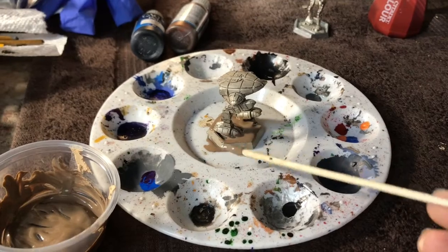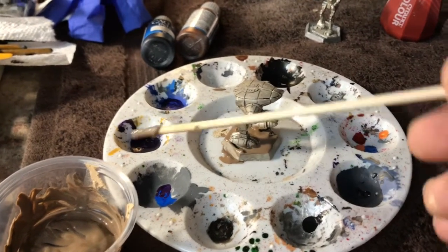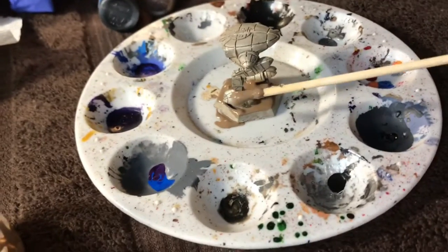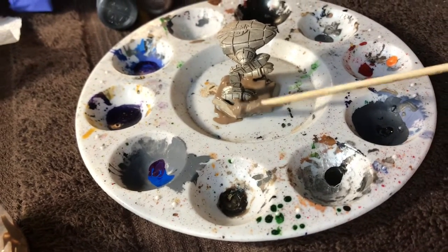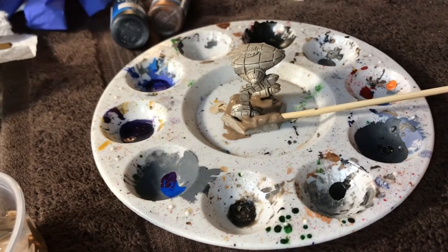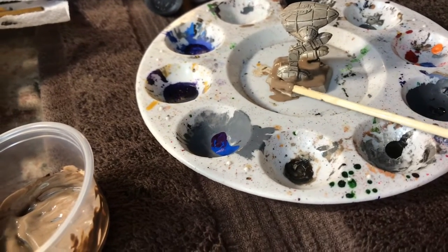You want to avoid paint getting into the ferrules of the brush, because that'll destroy your brush. Just in between switching colors you swish the brush rapidly in the cup to clean off the paint. You'll need that cup there at all times.